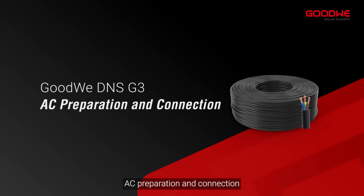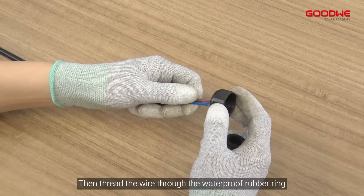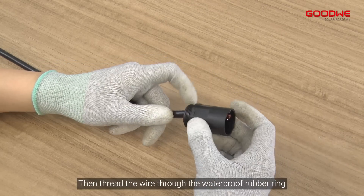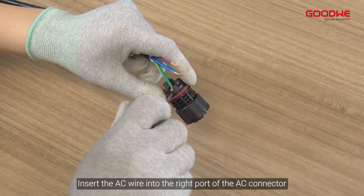For AC preparation and connection, first prepare the three-core wire, then thread the wire through the waterproof rubber ring. Insert the AC wire into the right port of the AC connector.